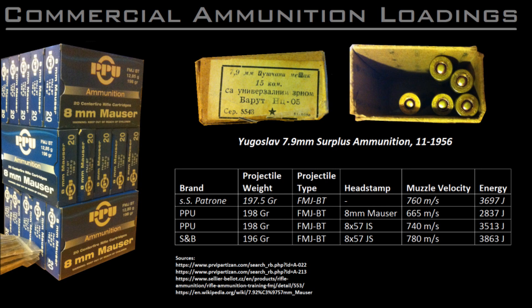Now, some companies have produced intentionally under-loaded 8mm Mauser ammunition, and the reason for this has to do with the change of specifications for the 8x57 cartridge. Originally, the bullet diameter was .318 of an inch, but in the late 1800s that was changed to .323. And while this change came into effect more than a century ago, there is a historical concern that someone might use modern .323 ammunition in a rifle chambered for the historical .318 projectile, which could lead to a catastrophic failure of the rifle, injury, and most importantly, legal liability.